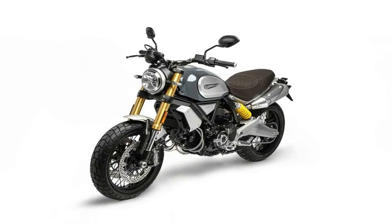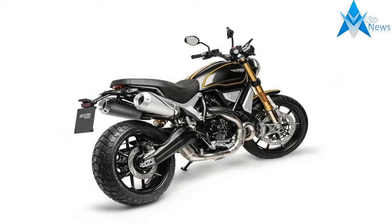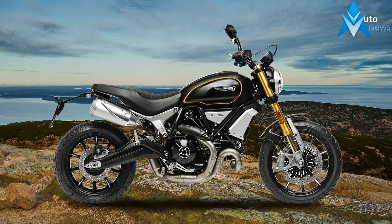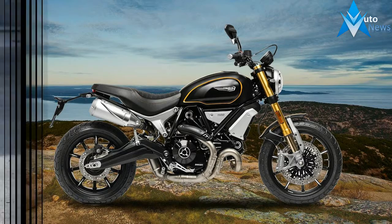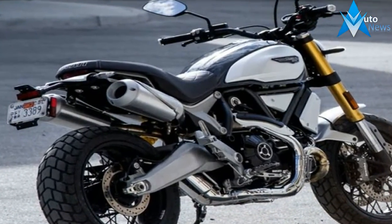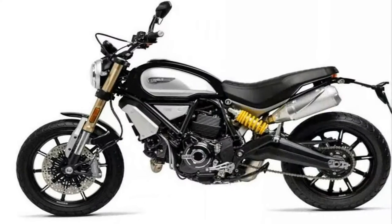The Scrambler 1100 is built around the 1,079cc air-cooled L-Twin from the Ducati Monster 1100, though it claims the bike has been redesigned for smoother fueling and a more Scrambler-like feel. Maximum power comes at 86 horsepower at 7,500 RPM and 65 pound-feet of torque at 4,750 RPM.